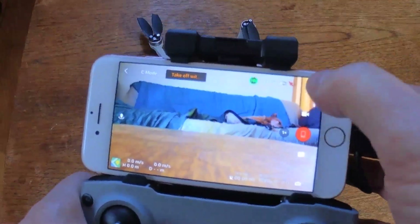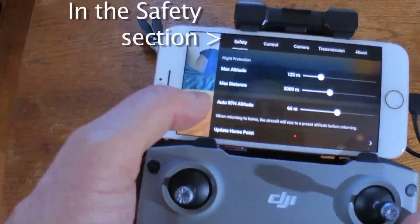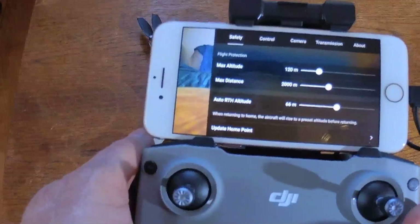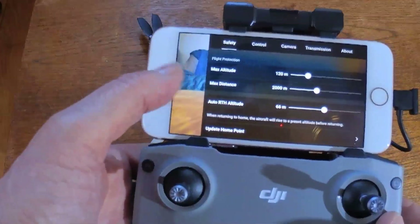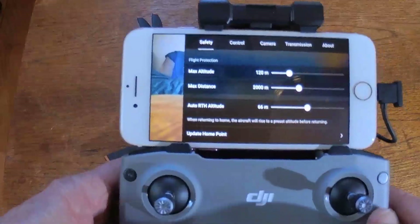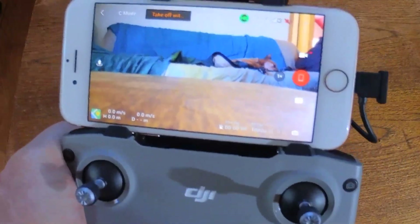These drones come pretty much ready to go out of the box. In the menu settings in the top right, one thing you want to check is where your auto Return to Home altitude is set. It came at 100 meters; I've lowered mine to 66 meters, which is about 180 feet. Check your max altitude and max distance, but especially have a look at the RTH setting — we'll talk about how that works in a minute.